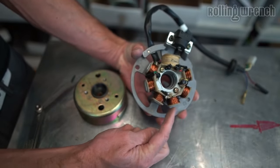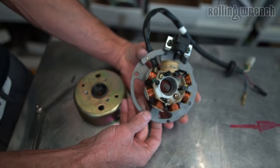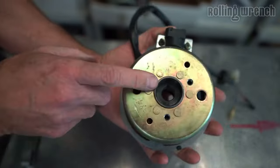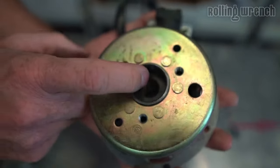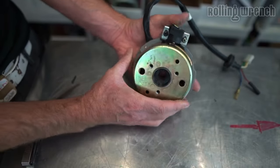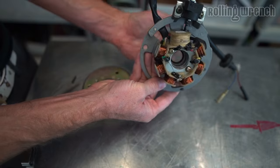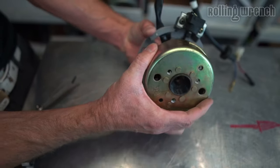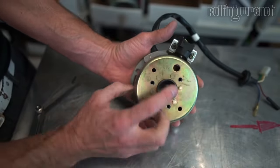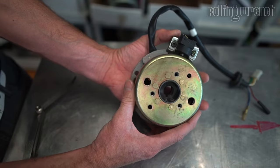The copper coils are the ones that are going to create the charge for the battery. When I put this over the top, notice that little key down in there — that little slit cut. That goes onto the crankshaft, which goes through here, and this mounts to the end of the crankshaft just like that. It's very important for the placement because this is going to matter for your ignition timing — that's what the key is there for.